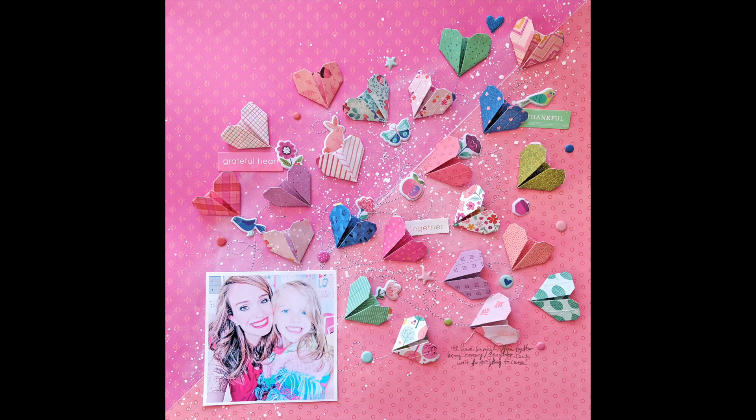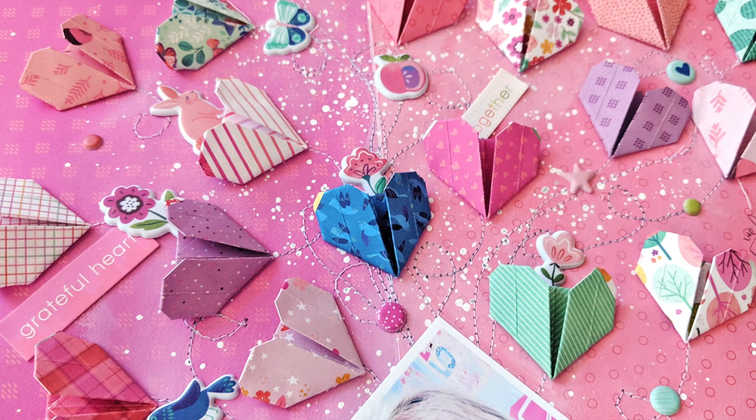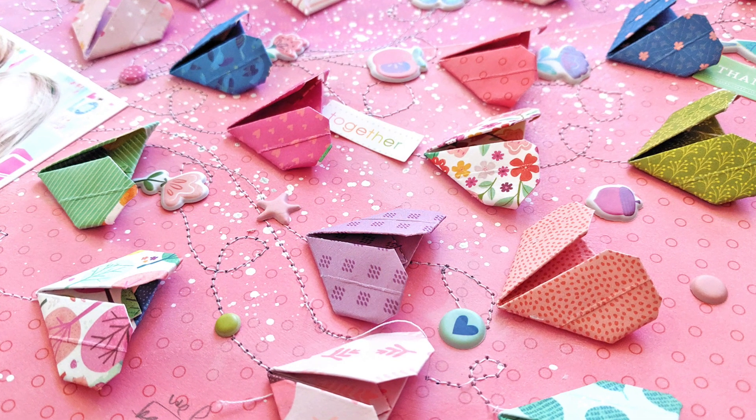I hope you are inspired to try making these little origami hearts. Once you start, you can't stop — they're so fun to make and fun to use on your layouts. Thanks for watching, and I will see you again soon.